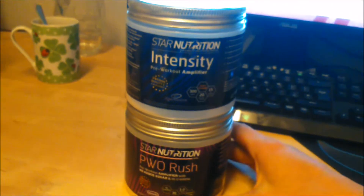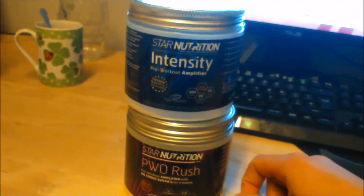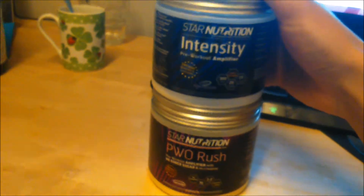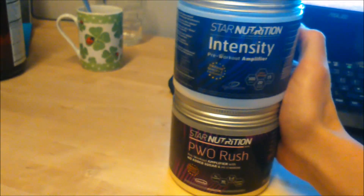Hello guys, so there's two products from Star Nutrition — it's a Swedish company. I live in Norway and I buy the Swedish products from the Swedish company because they are cheap here in Norway. They're really cheap.